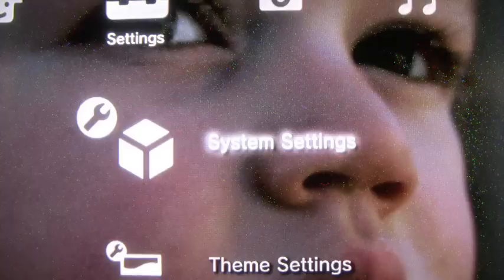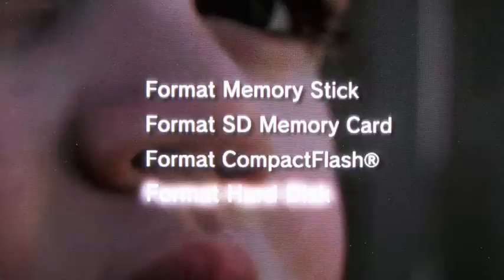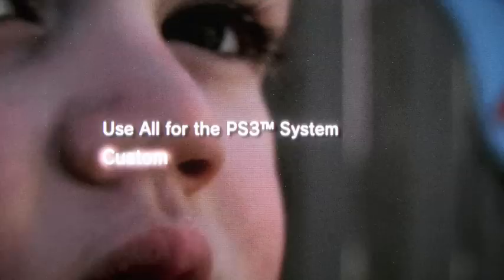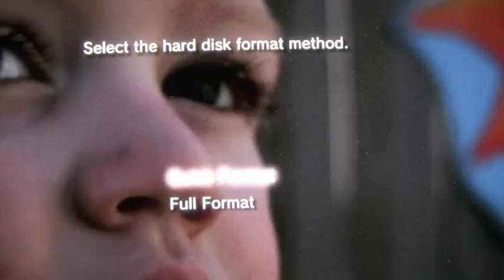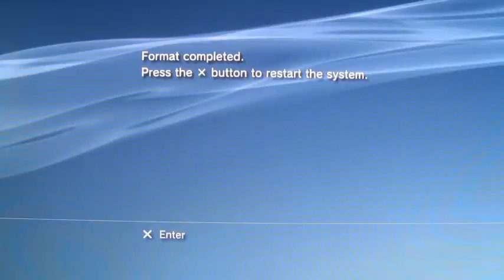This is going to erase everything on your PS3, so make sure you have everything backed up. You need to go to Settings, System Settings, Format Utility, Format the Hard Disk. Go ahead and choose Yes, choose Custom. All you really need is 10 gigs for the other OS. Then just choose Quick Format. Now your PS3 is going to create two partitions — one for the XMB and the other one for the other OS, in this case Ubuntu. Once it's done formatting it'll prompt you to restart. Just press X on the controller and your system should reboot.